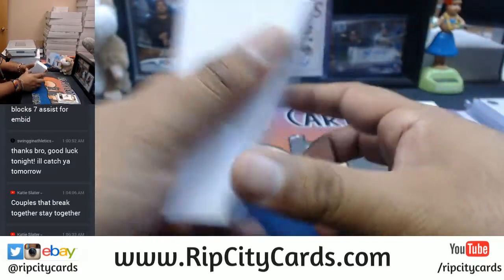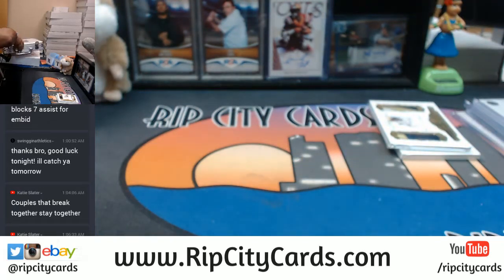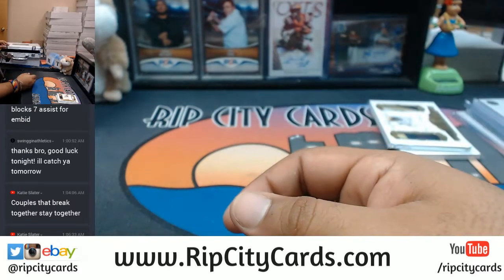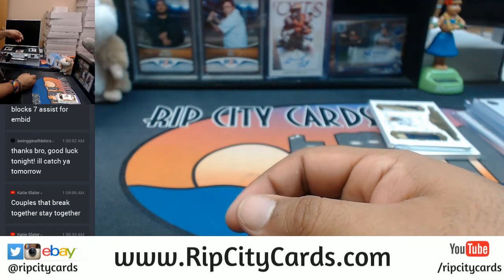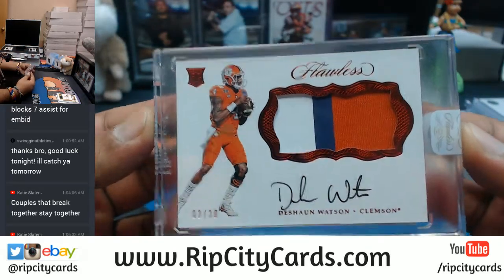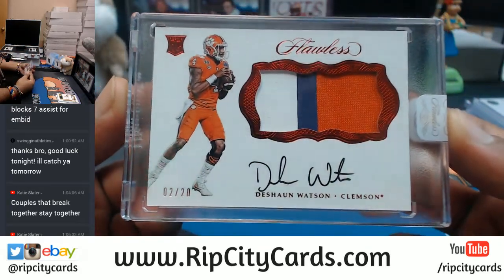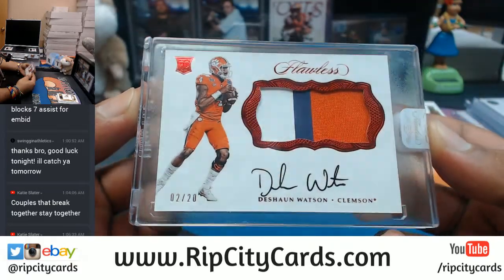Let's see what the gems were in this briefcase. Starting you guys off with this one — Deshaun Watson, two out of 20, with the three-color patch to boot, already encased for you. Very nice.